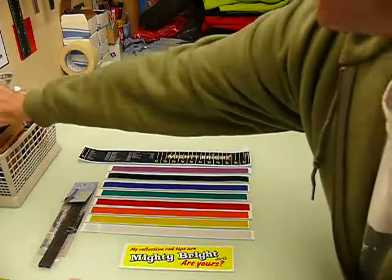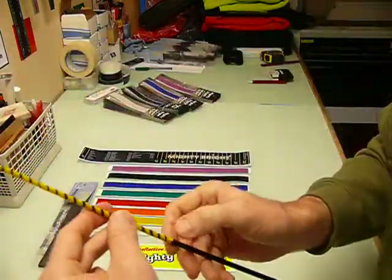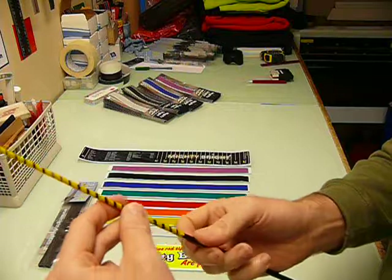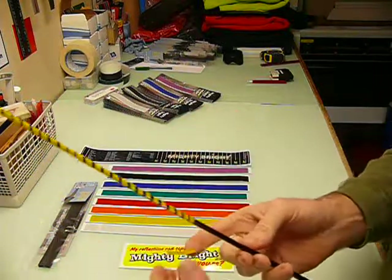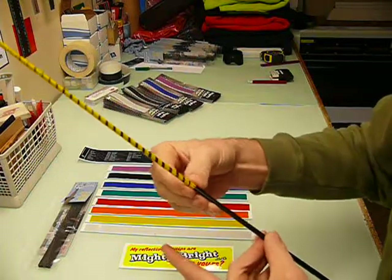Grab your knife and trim it off. Try to make the trimmed end on the top edge of the rod, away from the guides — that way, if it ever comes up or the line catches it, it's not going to get in the way of your line.